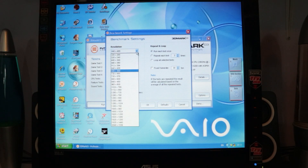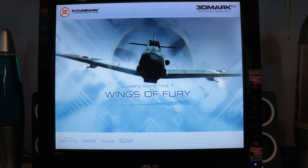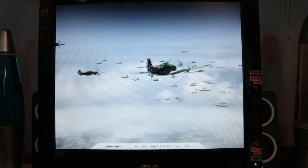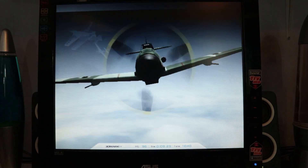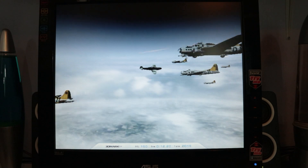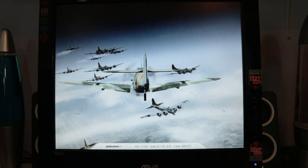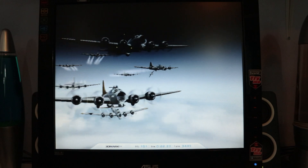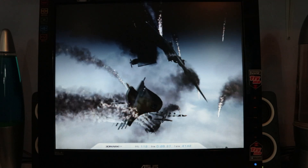3DMark 2003 is a really interesting benchmark because it independently supports everything from DirectX 7 up to DirectX 9. Wings of Fury, the first game, is purely aimed at DirectX 7. Mad Onion had realised that a lot of people couldn't afford to stay on the cutting edge, so their market included older cards. Wings of Fury only runs on DirectX 7 and doesn't use a lot of anything, so both of these cards chomp through it.